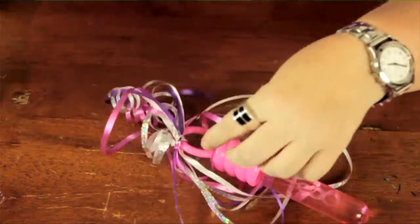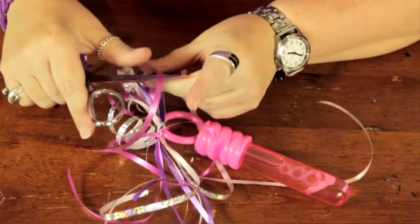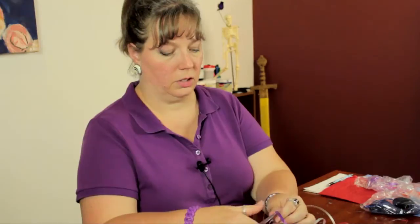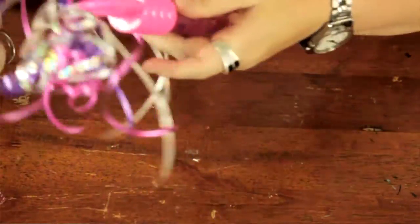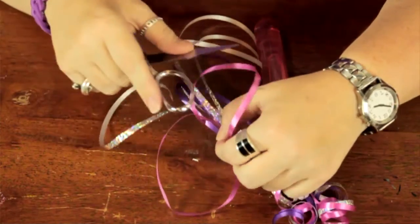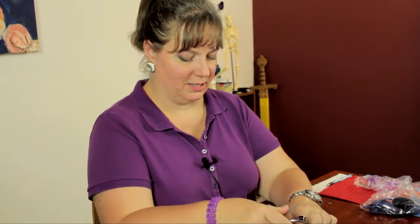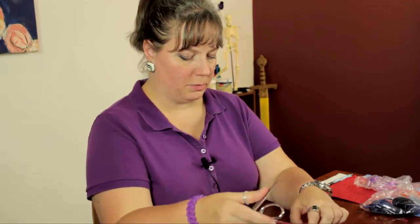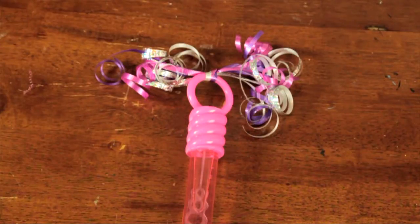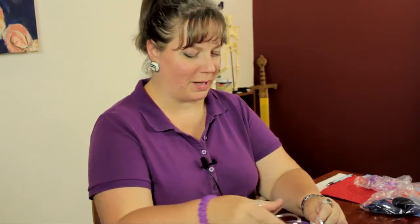Whether you're giving these out to the kids at a birthday party, a family barbecue, family reunion, or just giving it to your kids on any hot summer day, this is definitely going to get some smiles. And this is how you can decorate any bubble wand with ribbons to make it look very festive. My name is Linda Hutchinson — thank you so much for joining me. Bye-bye.